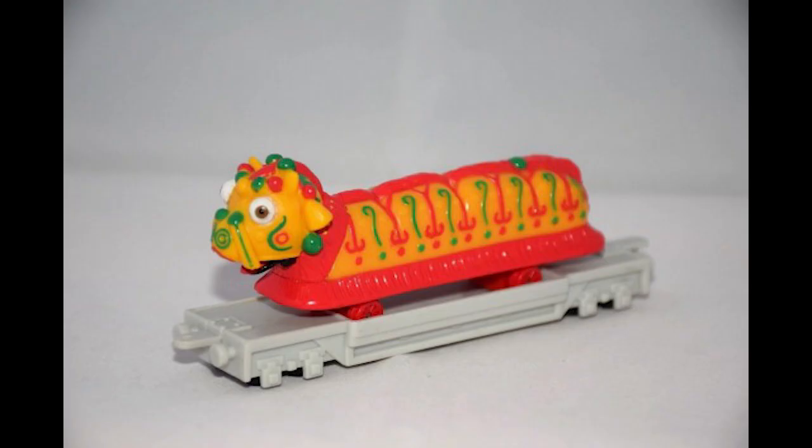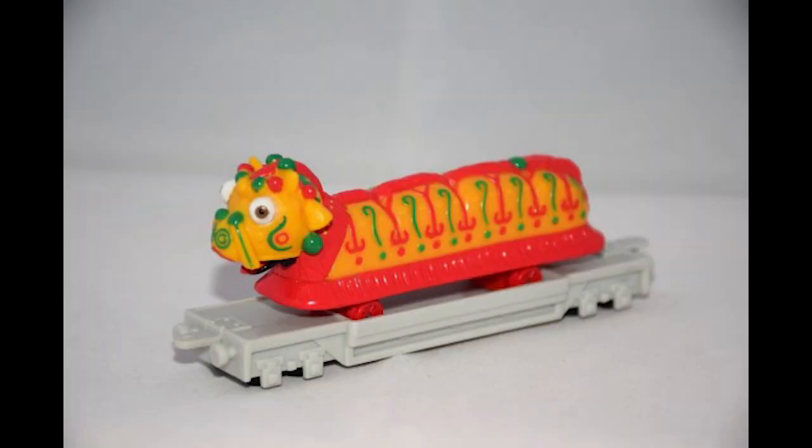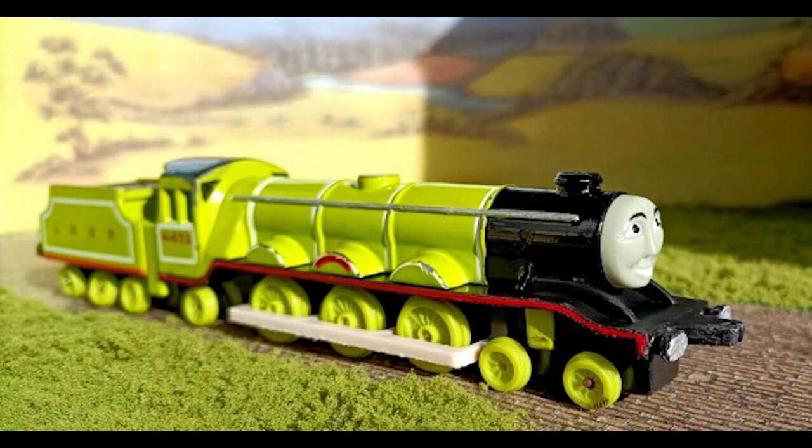Before my number one pick, a couple of dishonorable mentions. The Chinese Dragon — I actually kind of like this model, though my only problem is the wheels, because in the show the Chinese Dragon doesn't run on wheels, it runs on people's legs. Still, it's an overall nice model. The Flying Scotsman — my only problem with his model is that he wasn't given an extra tender, but other than that his model looks really nice, since he is Gordon's only surviving brother.